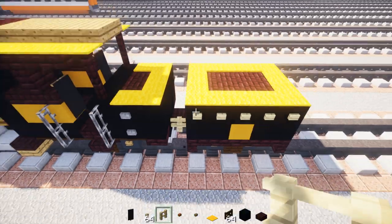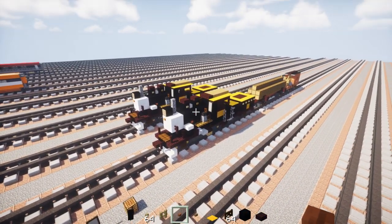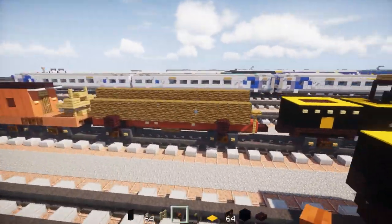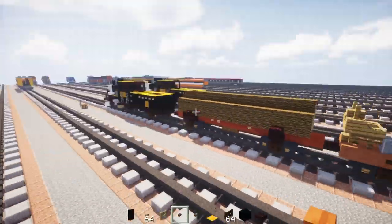We need to actually use birch fence — apparently I used the wrong fence. But yeah, that is pretty much it on how to build the locomotive, the Sunkist Fruit Grower Supply Company Number Three. Now we're going to make the rolling stock. Of course you can add way more log cars than this — this is just an example of what you can add to your train.